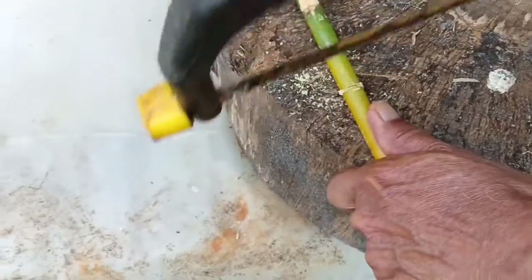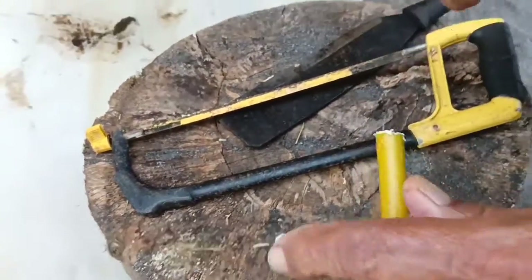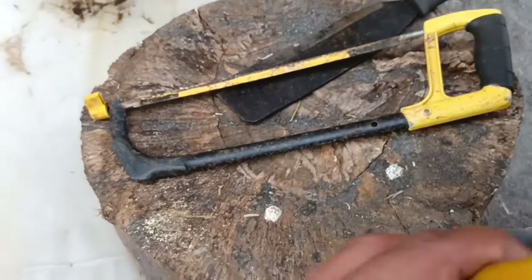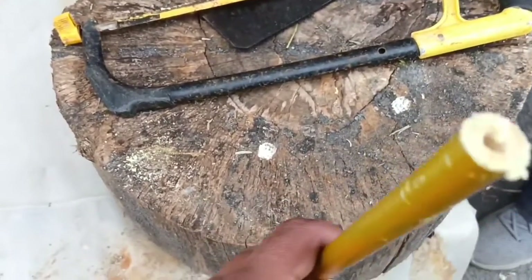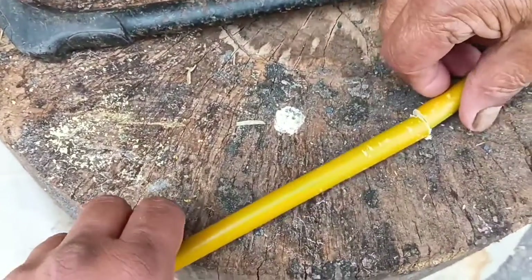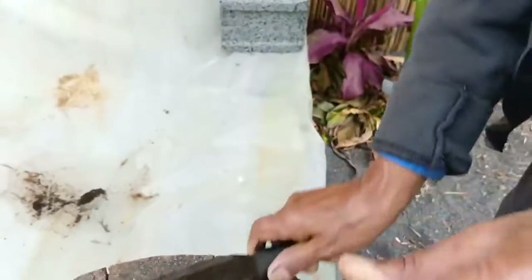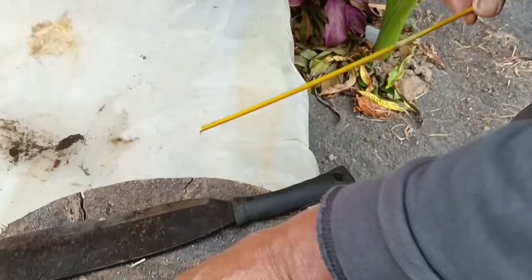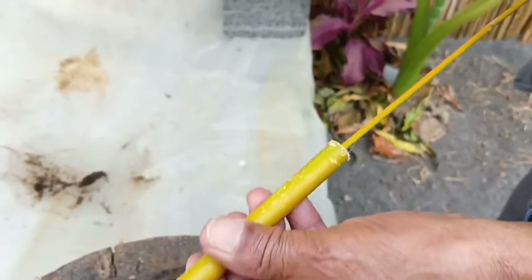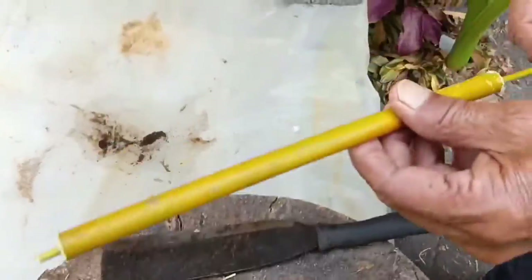When it comes out, there will be another small bamboo stick that will go in — and here we go. That's step two. After that, you have to find another small bamboo that fits in the one we cut first. It didn't fit, so we went ahead and cut another one. This is the first one we tried but it was too small.